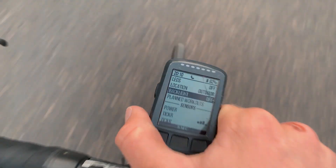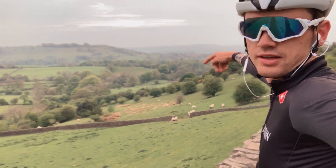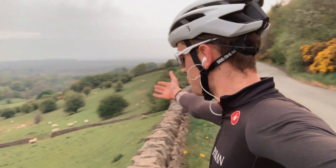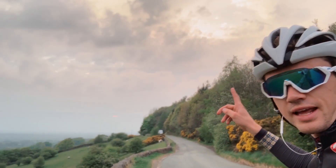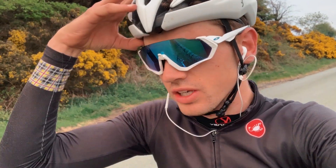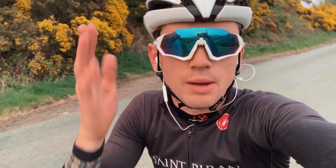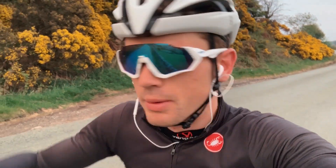I've just stopped here on the descent back down to Macclesfield. What a view to end the ride — what a view to end the day. The roads are dead, everyone's gone home, and the sun is going down behind the clouds. That's the end of today's video — thank you for watching. If you enjoyed it, be sure to leave a like and drop a comment below. I'm always in the comment section replying. I'll see you tomorrow at 4pm. PEACE!